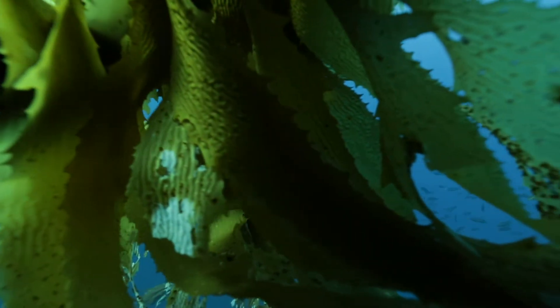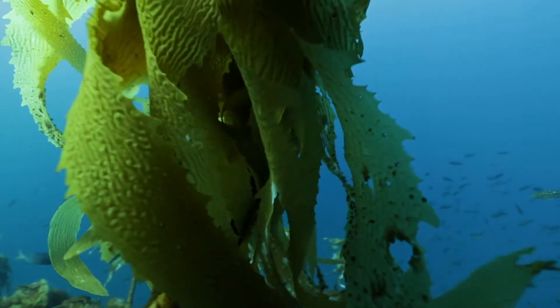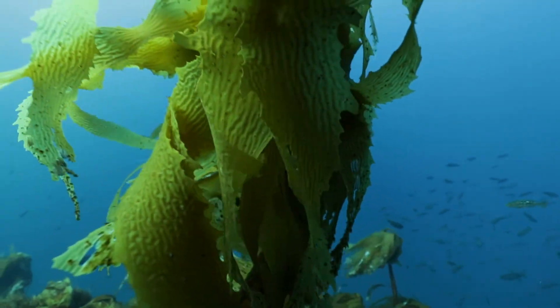Seaweeds are a phenomenal fertilizer for breadfruit. Seaweeds have that really high potassium and they have a really great suite of micronutrient availability.